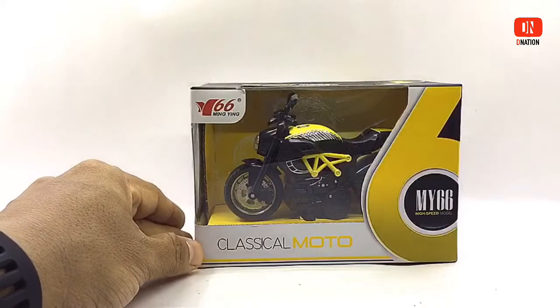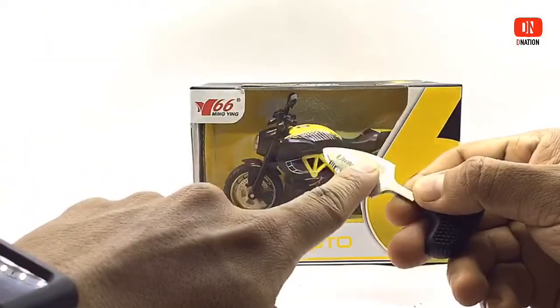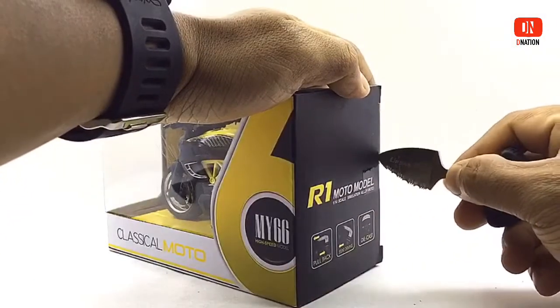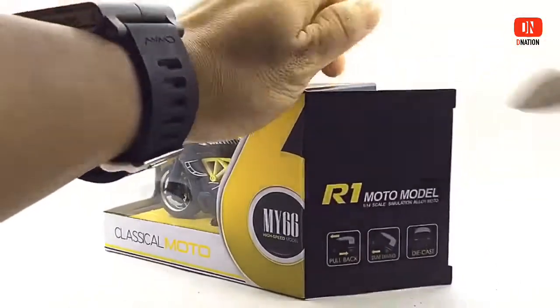And with that out of the way, as we get this unboxed, please be careful while using sharp objects and keep in mind to keep these diecast motorcycles away from children below the age of 5, as the tiny parts can be hazardous. So keeping this in mind, let's get this open.